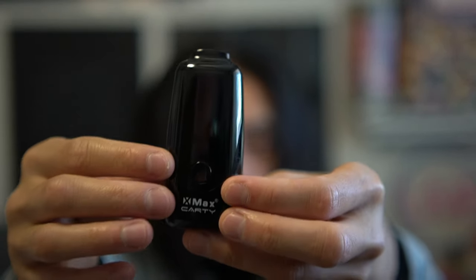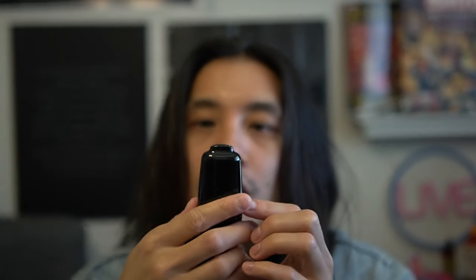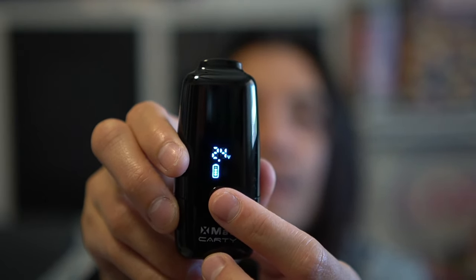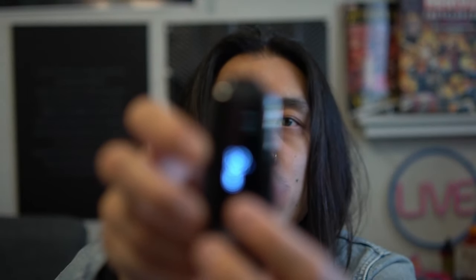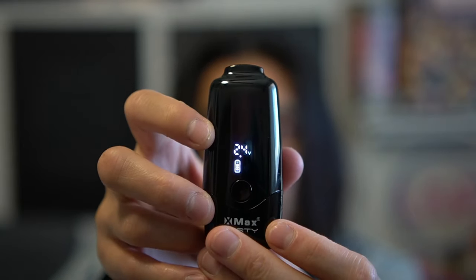One, two, three, four, five — oh shit, okay. That looks even more like a vape than anything I've ever seen, like what the... that's sick. So we're gonna change the voltage — it's on 2.8, we want 2.4. There we go, 2.4.